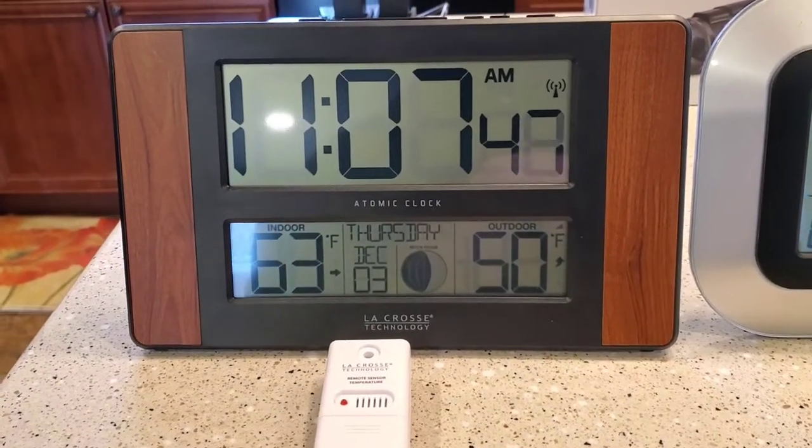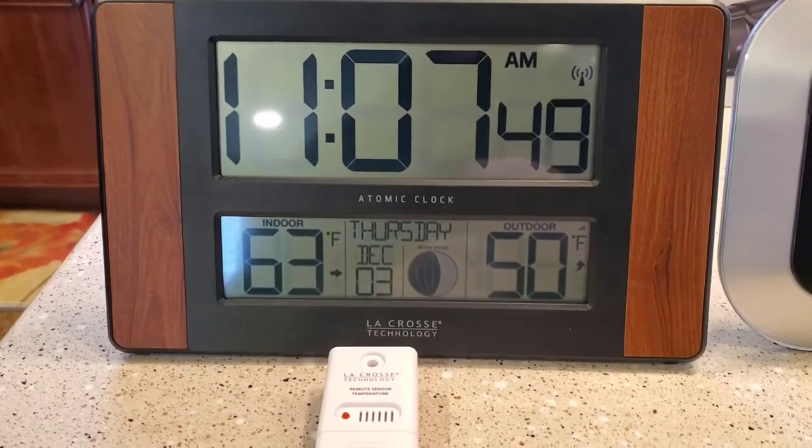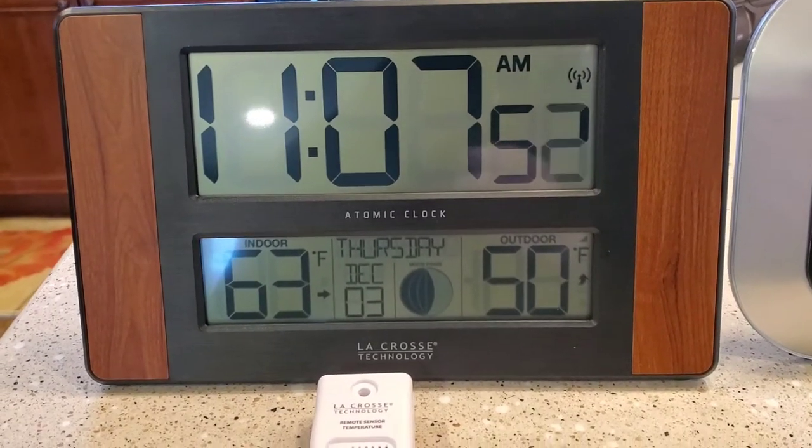Hello everyone, this is Just a Dad. I'm going to review the LaCrosse Atomic Clock with Outdoor Temperature.